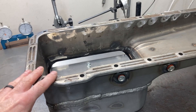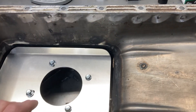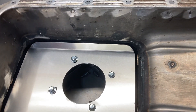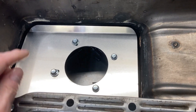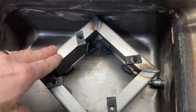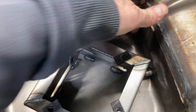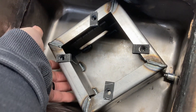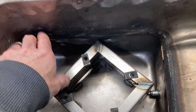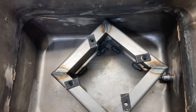So this is my C8AX pan. I'm going to pull this tray out to make sure everything is clean and to show you what's going on underneath. With the tray removed, you can see the trap door additions inside the pan — something I had added. Here's where the factory baffles were, and the new setup will be much more effective.